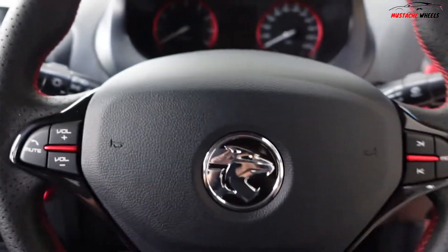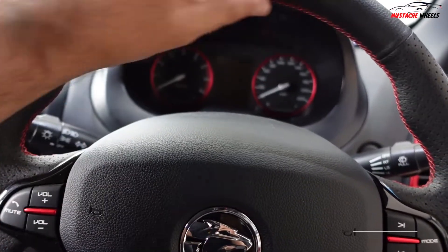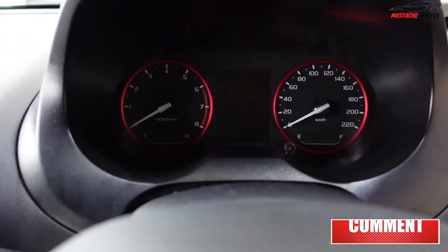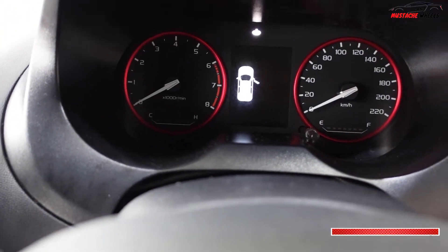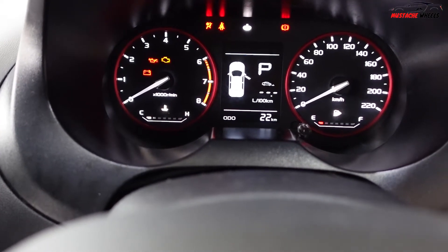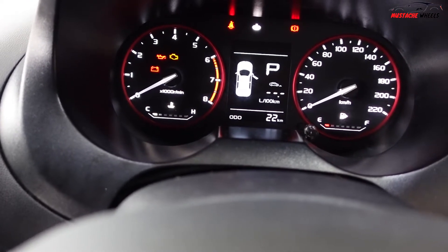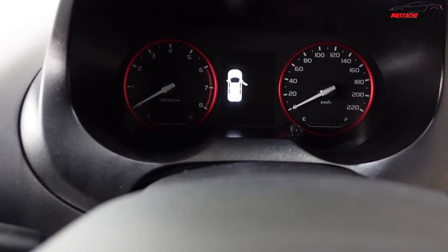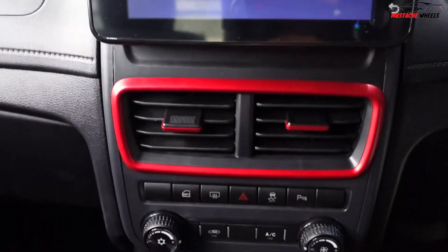The touch on the AC vents doesn't look that appealing to me personally, but the leather-wrapped steering wheel with red stitching and red trim looks good overall. The meter cluster is simple as usual — when you start it, it shows analog gauges plus some digital info in the middle, including door status and fuel level. There's also a seven-inch infotainment system.